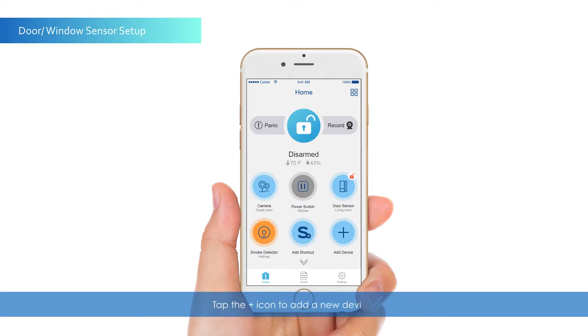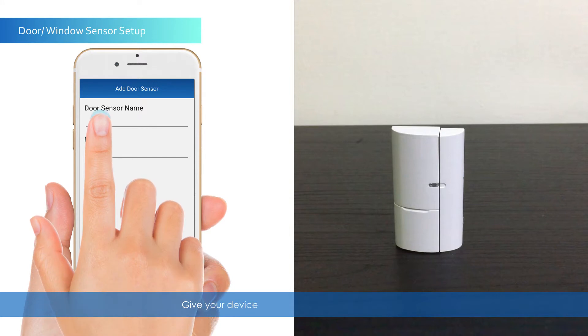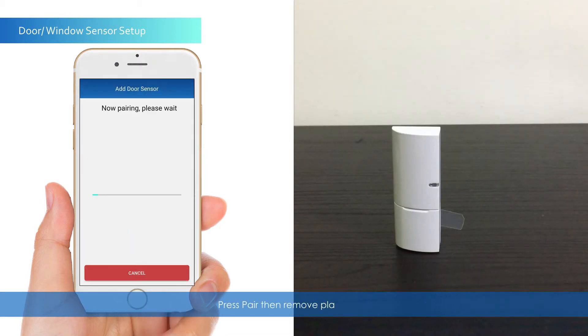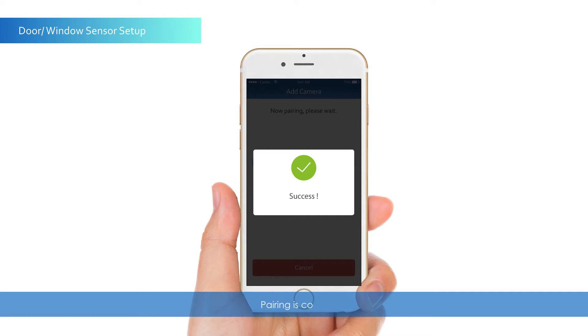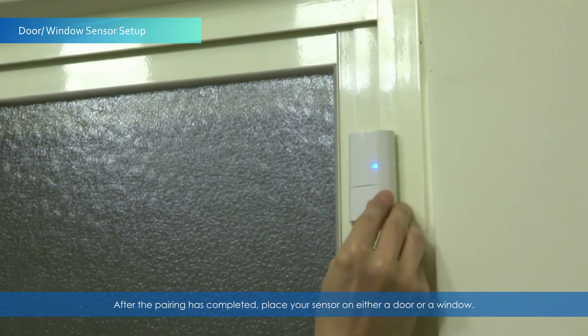Tap the Plus icon to add a new device. Select the door sensor. Give your device a name and location, then tap Save. Press Pair, then remove the plastic tab. Pairing is complete. After pairing, place your sensor on either a door or a window.